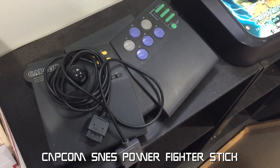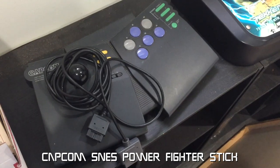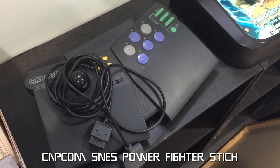This is a Capcom stick for SNES, which I got back when I was still living in Arizona from Funcoland at the mall.